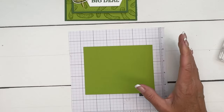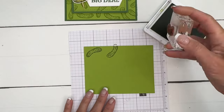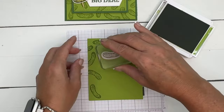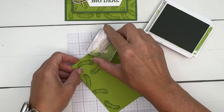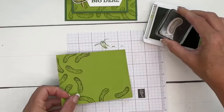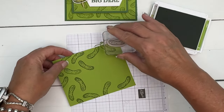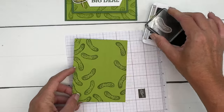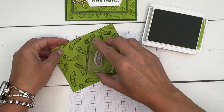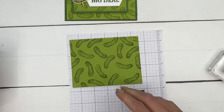We're going to start with a piece of Granny Apple Green cardstock and Granny Apple Green ink, and I'm going to start stamping my pickle all over in different directions. Each time I'm going to turn either my stamp or my paper — we don't want them all to be the same. There is a free PDF over on my blog today that has the measurements for this card as well as the other projects, so this piece's measurements will be on that PDF. All right, I think we've got enough pickles.